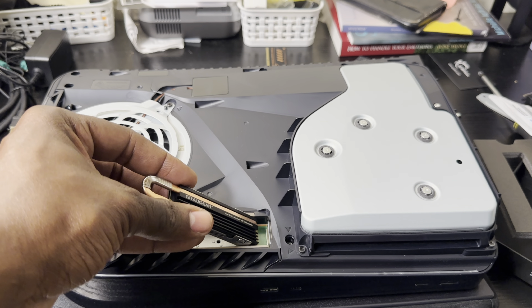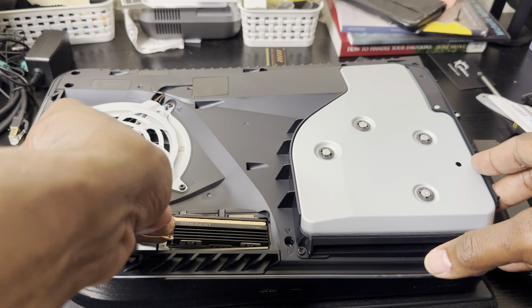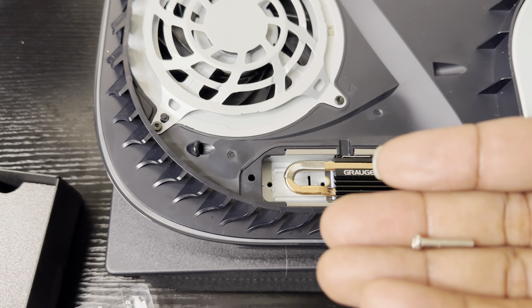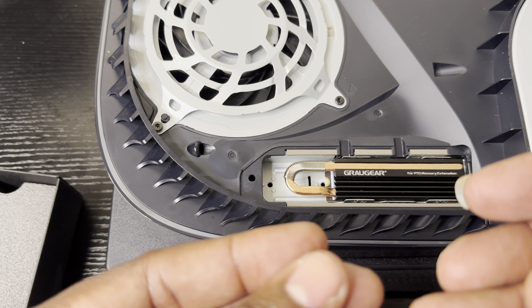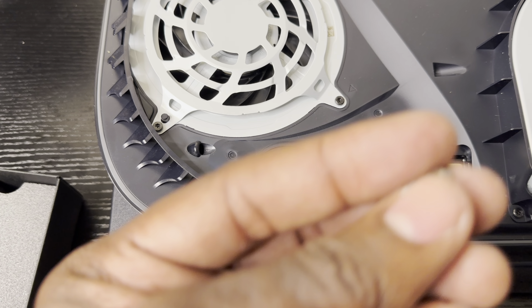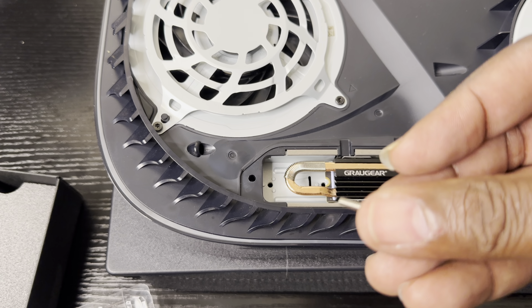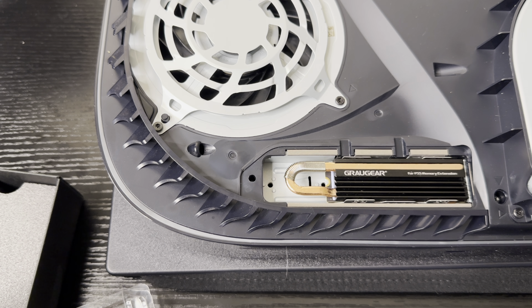I'm gonna slide this into the PlayStation 5 nice and neat, then screw it down, power it up, and see what it looks like. The heat sink comes with a very long screw because of its height, which makes sense — you can't use a regular screw. So use the long screw that comes with the heat sink, put it right in the groove, put the plate on, and fire up the console.